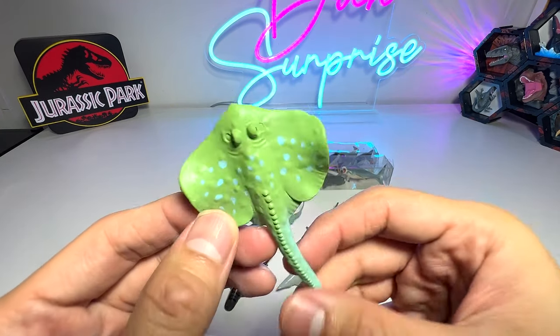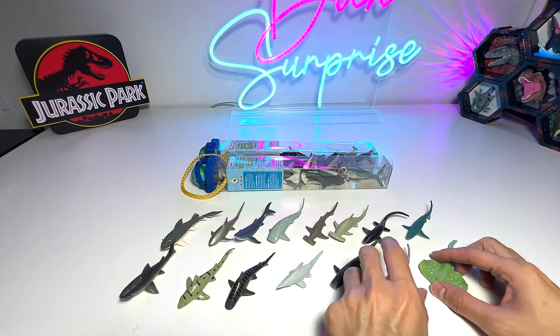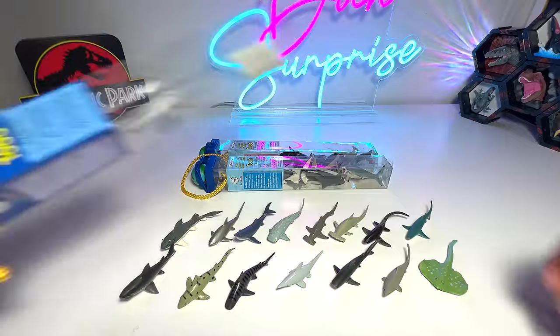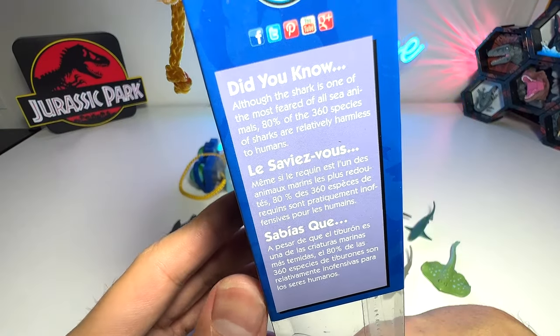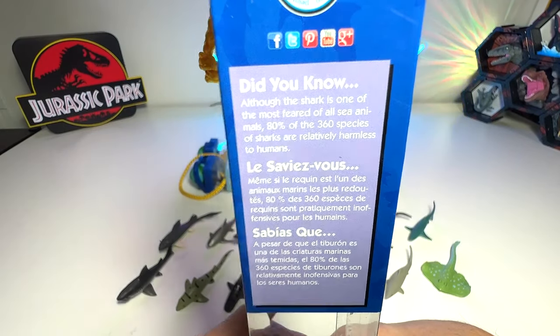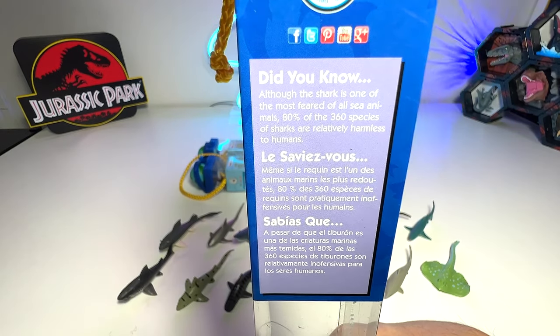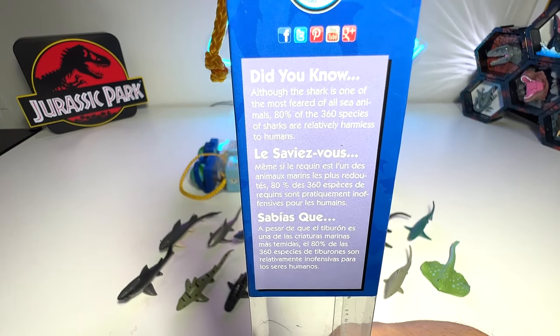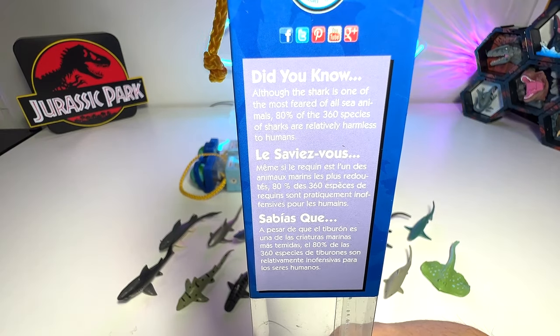This should be a shark ray — it's a stingray. Stingrays are a kind of shark, I suppose. So that's our first box, which is basically the sharks. There's a fact right here: a shark is one of the most feared of all sea animals, and 80% of the 360 species of sharks are relatively harmless to humans. That is cool.